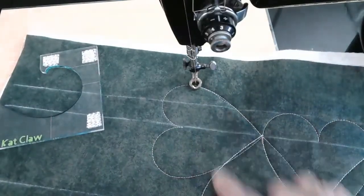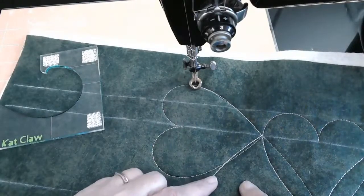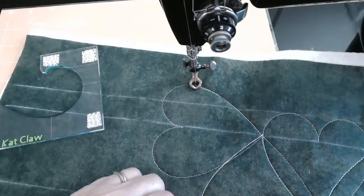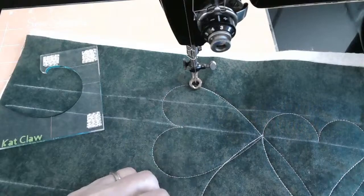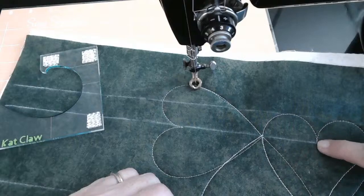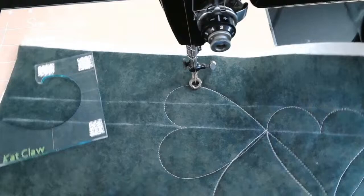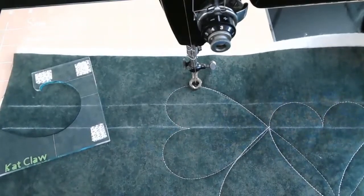If you're just doing a regular heart border, honestly it's going to be a lot easier. What I would do is draw this out, maybe stop it here, and finish up on this side. I hope that helps, Evelyn.